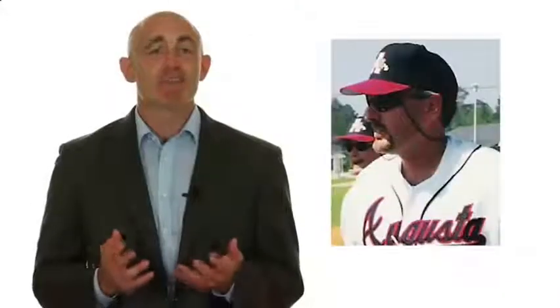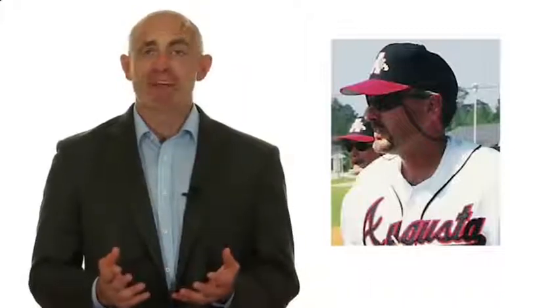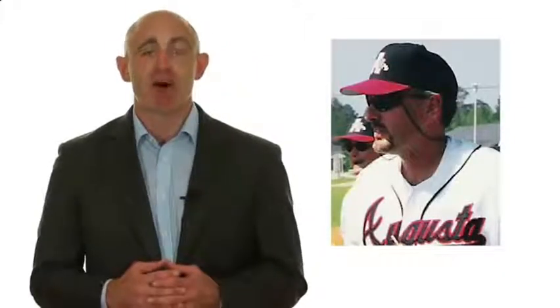I want to turn it over to SkillTrack TV's co-host and founder, Coach Pete Meadows. Coach Pete is a former Major League Scouting Supervisor, a two-time Georgia High School Coach of the Year, and a professional training instructor who has guided literally hundreds of his clients and former players into the collegiate and professional levels over the past three decades. Thanks, Ron, for the great introduction.